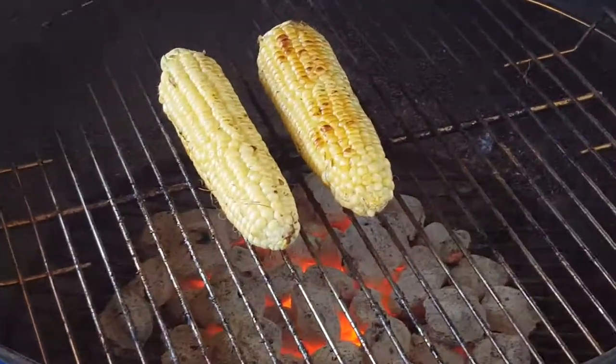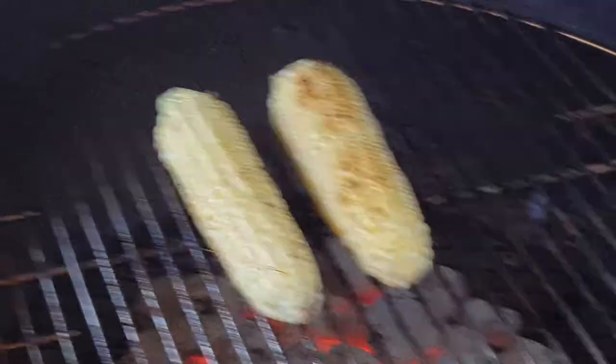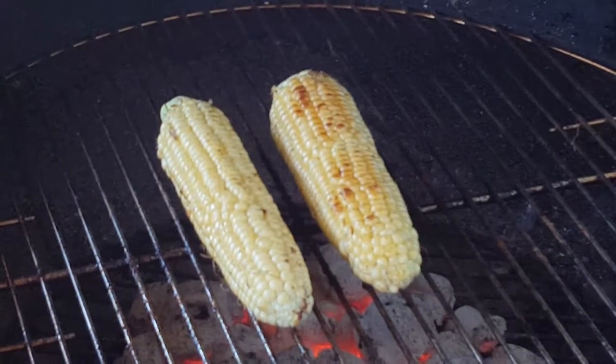Now we're going to cook the corn, and that will be in the next video — and that's it!